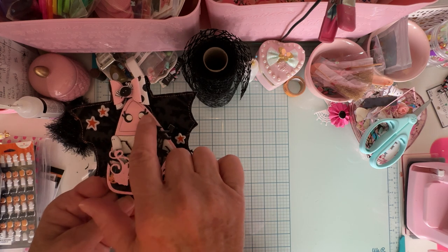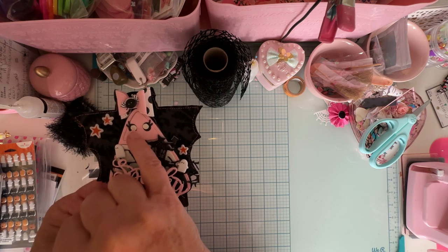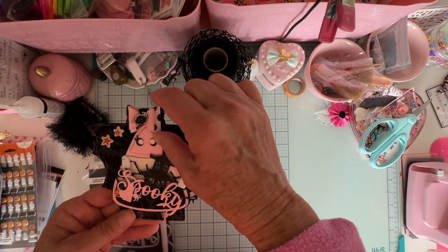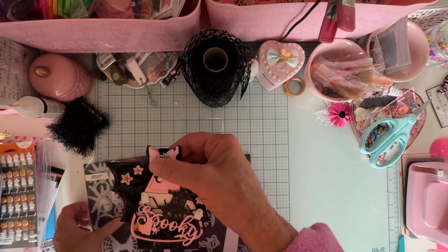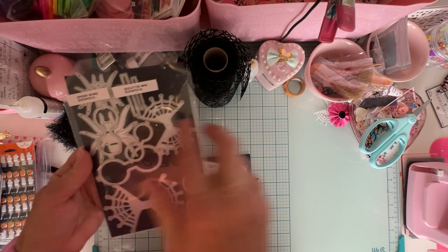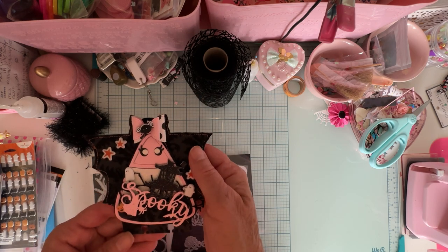The eyeballs I used are the littler ones — I wanted smaller ones since there wasn't quite as much room up here. Those are from the bunny mini album set. This bow is from the Scrap Diva spider bow set, but I only used the two smallest little layering pieces, cut out in different colors. Then I used a cute little puffy sticker from Pebbles — a cute little spider I put there.